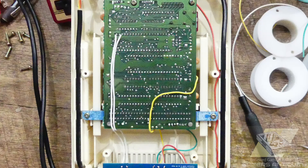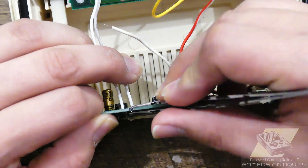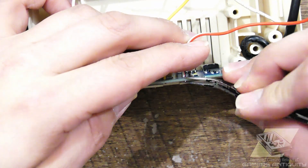Route the cables either in the same tunnel as the controller cables or right under the motherboard. Absolutely avoid going near the ejector bits, as the cables will be pinched and can damage the installation while making it very hard to use the cartridge ejector.